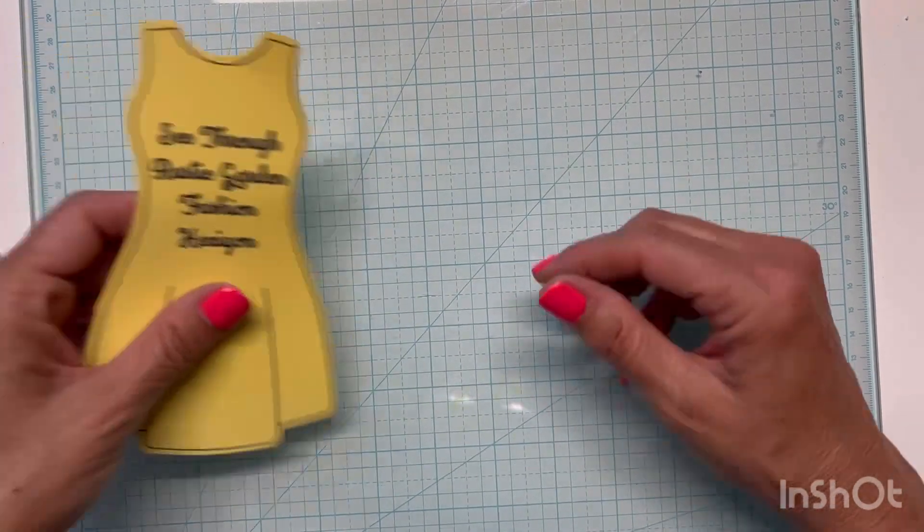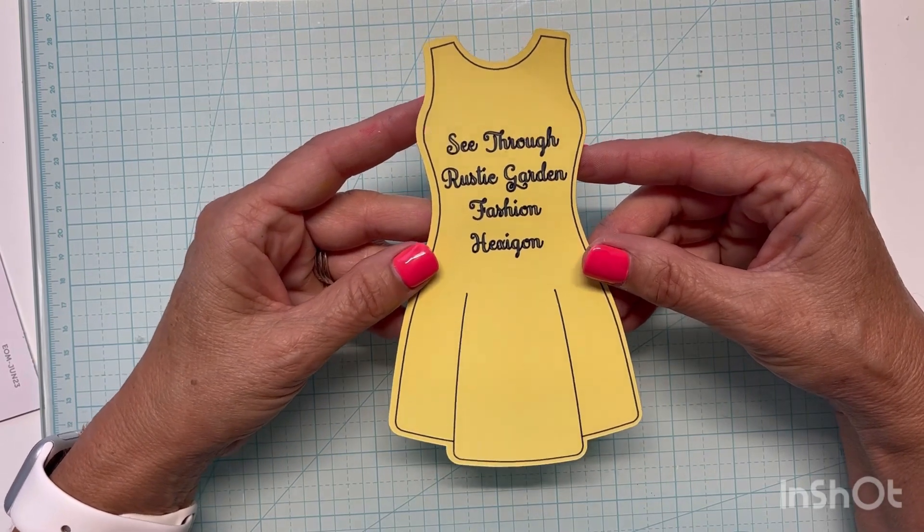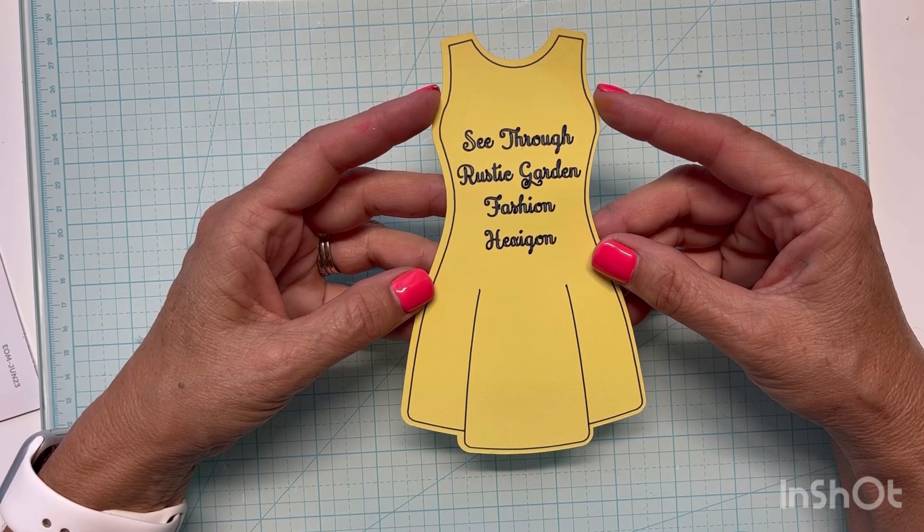Hello and welcome. I'm so glad you're here. Tonight's craft roulette elements are see-through, rustic garden, fashion, and hexagon.